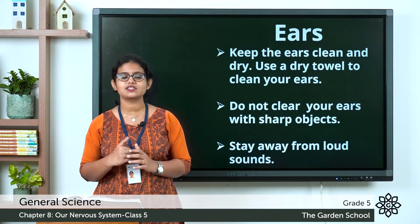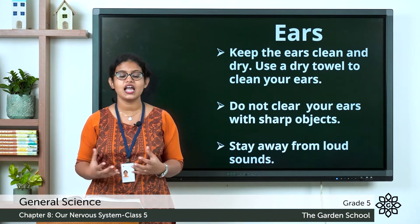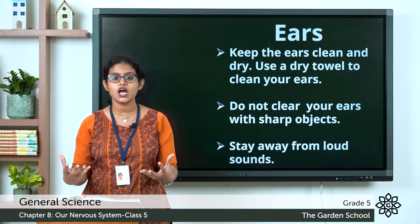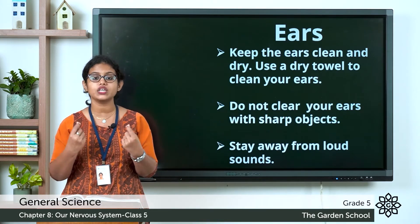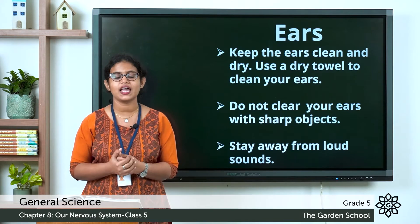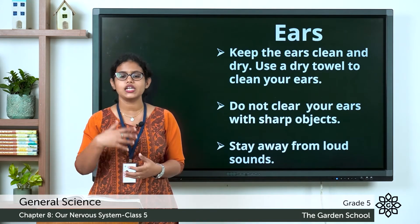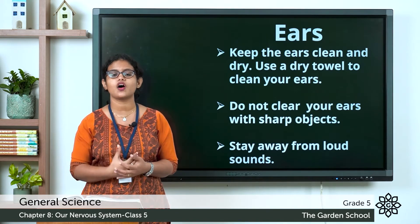Coming to the next sense organ — that is our ears. Ears help us to hear. We hear different sounds around us with the help of our ears. The part of the ear that we can see and touch is the outer ear. Let's discuss how we can take care of our ears.